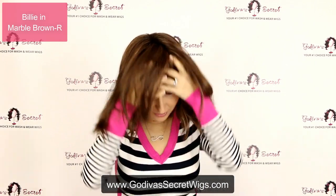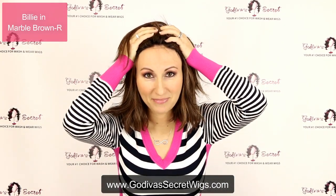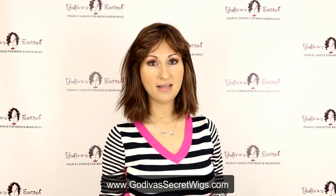The cool thing is she is also a lace front. The lace front makes it so even if you brush this hair back it looks completely realistic. But she's not a monofilament, so you can still get this great fullness up here at the top.